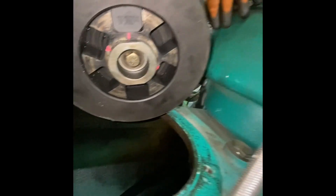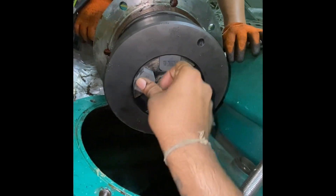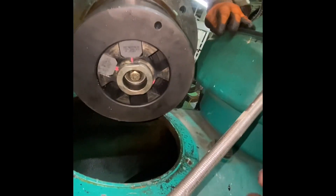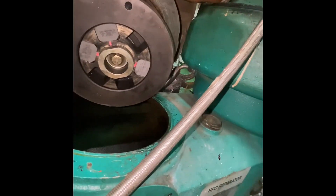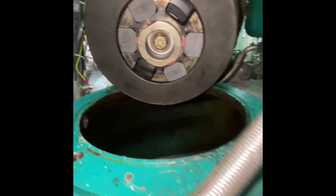I opened and checked, and I found the friction clutch shoes had worn out. I did the replacement of those shoes and my problem was solved. Through this video, you can see how we change the friction clutch shoes.